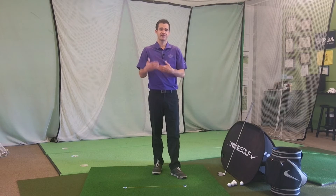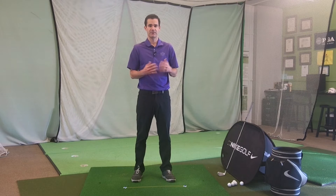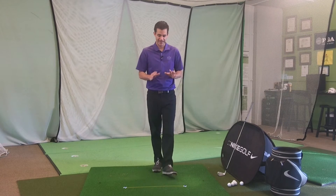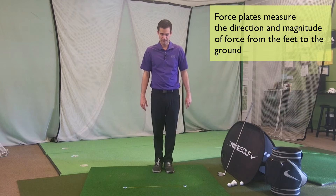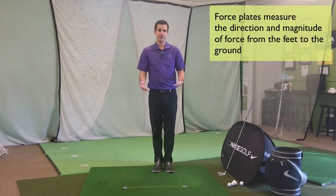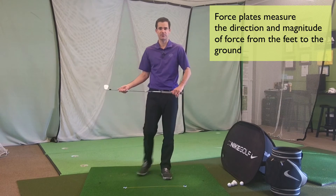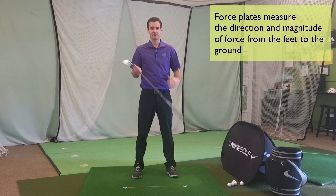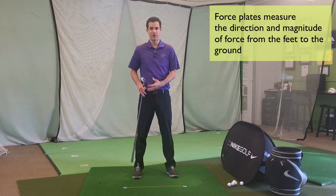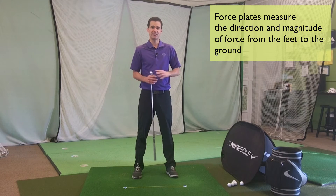The next step up would be looking at force plates. A force plate would be something like a Swing Catalyst, which is able to see the direction and the amplitude of where I'm pressing. The Swing Catalyst is one plate — that's an important thing to understand — because since it's a one-plate system, it basically takes what both of my feet are doing and presents the net sum, not what each foot is doing individually.